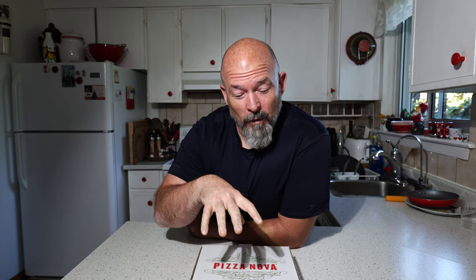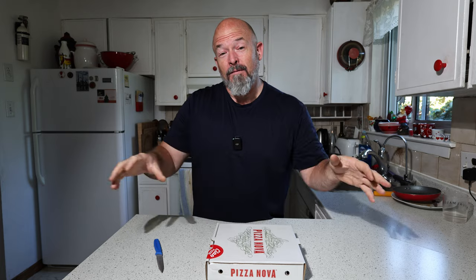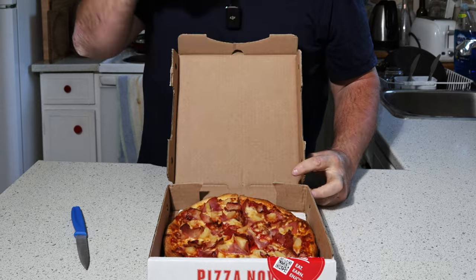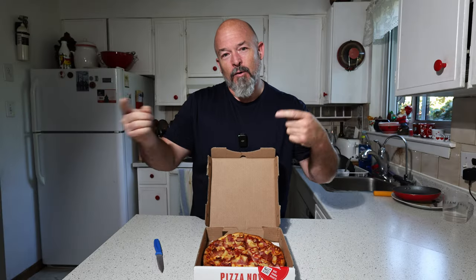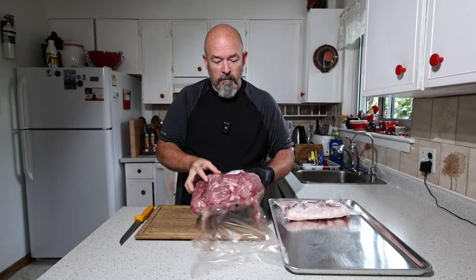Welcome back to the channel, I'm Andre. You see a pizza here but we're not making pizza — we're going to take what's on this pizza and turn it into a sausage. This is the Hawaiian pizza, the one most people say they don't like, but whenever it's at a party it's always gone. We're going to take this idea and turn it into a smoked sausage.